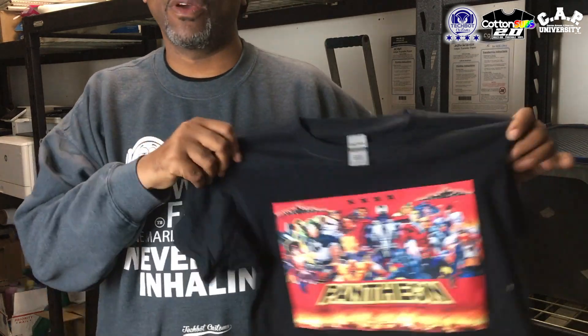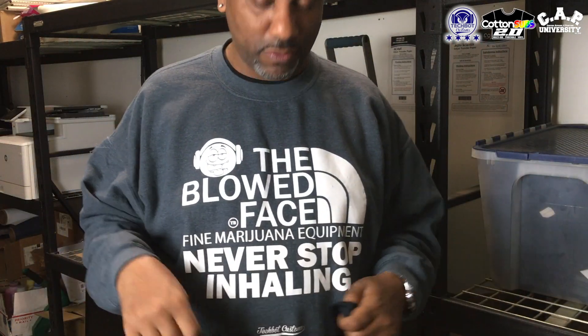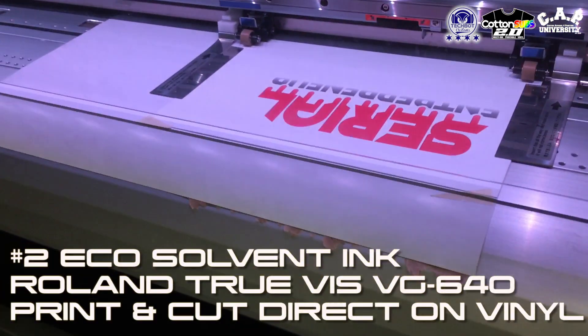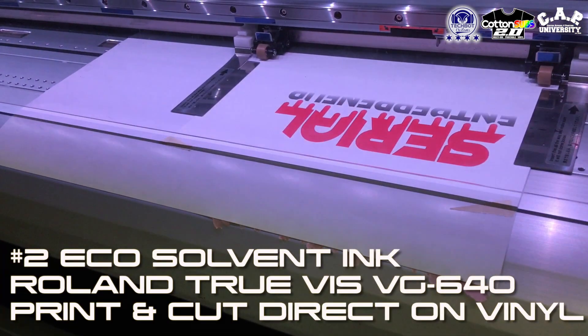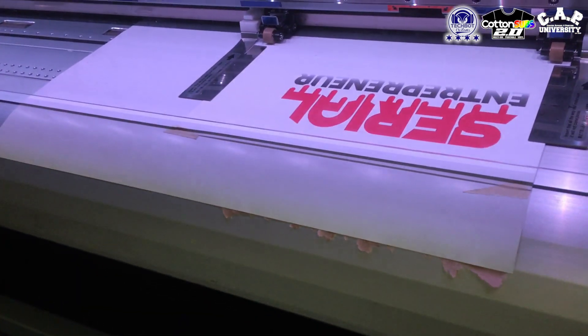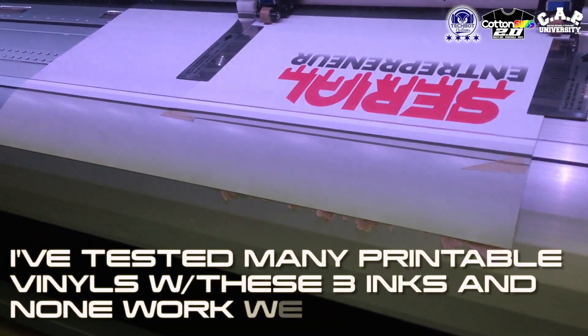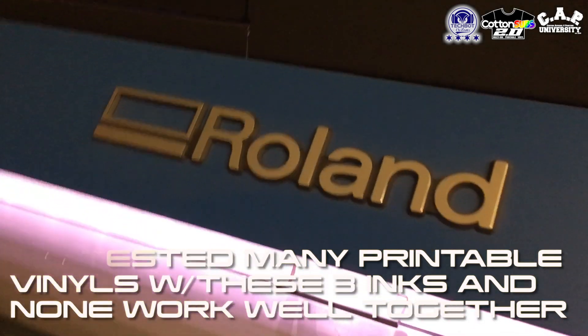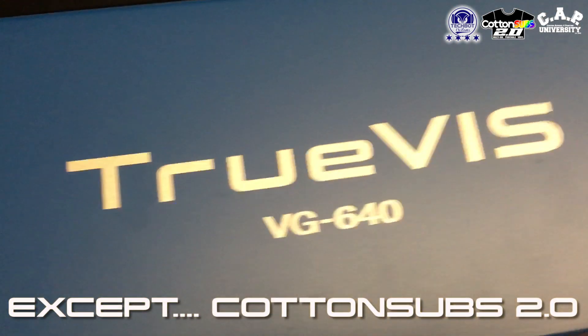Cotton Sub 2.0, guys. Or you get that Cotton Sub original — you already know how that's going to feel so sexy on your shirt. So I had to tape the sheet and actually tape it onto a roll of Roland media that I used. It's definitely printing on it, it's not having a problem printing on the material at all. And this is the EcoSolvent printer right here, the Roland TrueViz VG640.